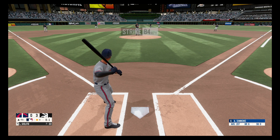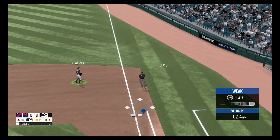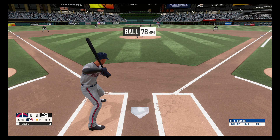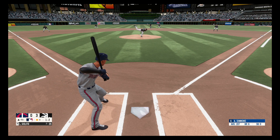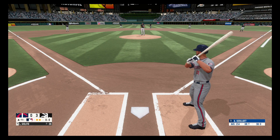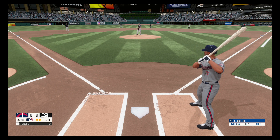Fastball right down the middle, strike one. Struck him out swinging. One ball, three strikes.